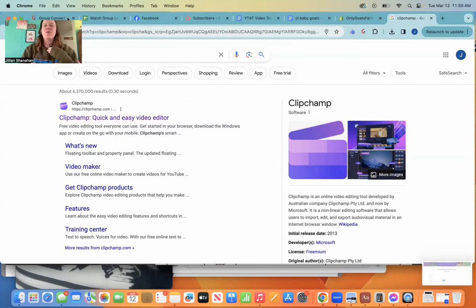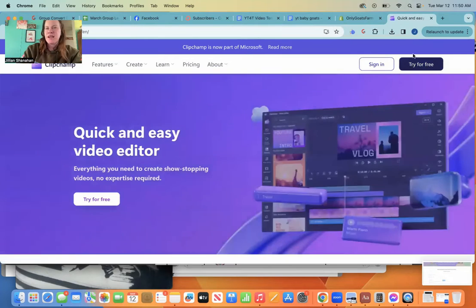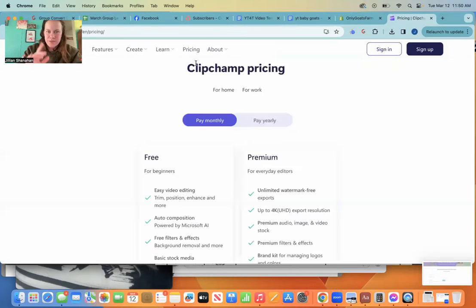Hey everybody. If you're starting a YouTube channel and you want to be able to edit your videos for free and you're not looking for any fancy editing, then I want to show you this. It's called ClipChamp. It's super easy, it's free, and this isn't sponsored by them or anything.